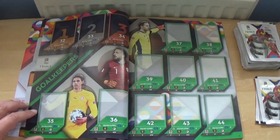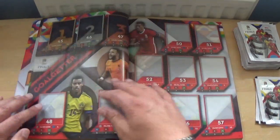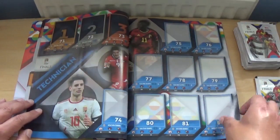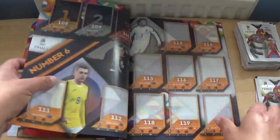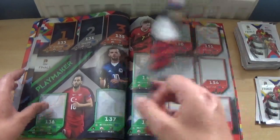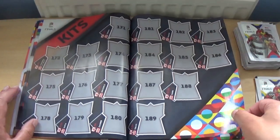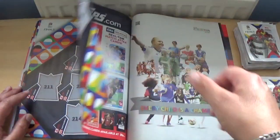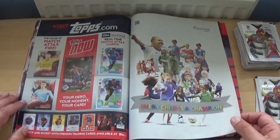It's a different format — instead of teams, the pages are arranged by positions: goalkeepers, goal getters, X-factor, technicians, and so on. Then we have the kits section near the middle, with plenty of kits featured.